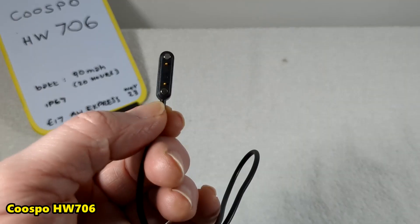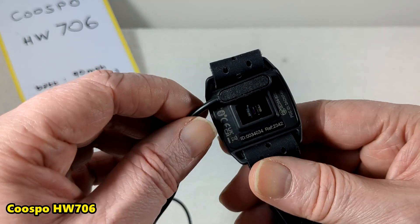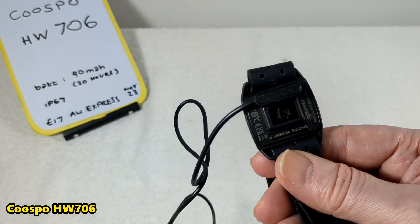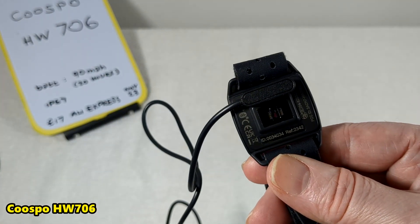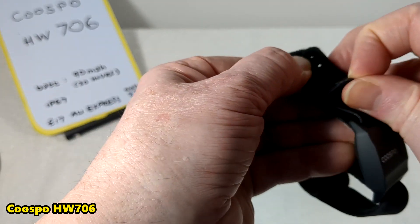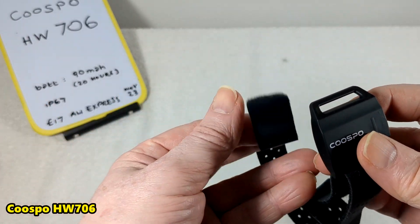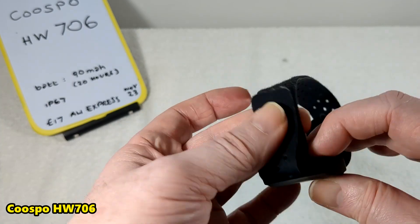It's got a magnetic rechargeable connector that only goes one way — it naturally grabs on. You can see the optical sensors there. The strap comes off both sides and fastens with Velcro.